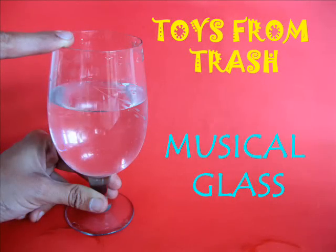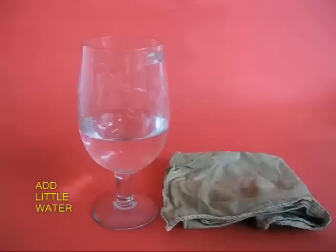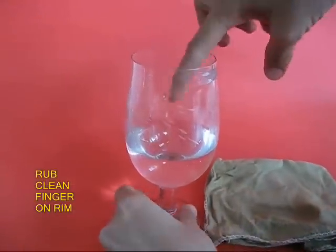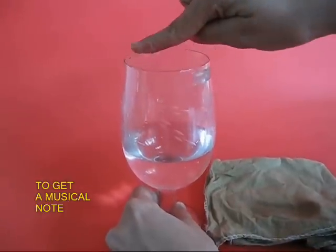You can produce very lovely music with a wine glass. Fill a wine glass partly with water, then wet your finger and clean it on a cloth, and then rub your wet finger on the rim to produce a note.